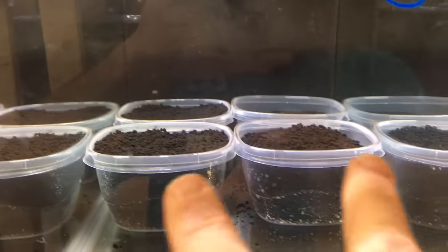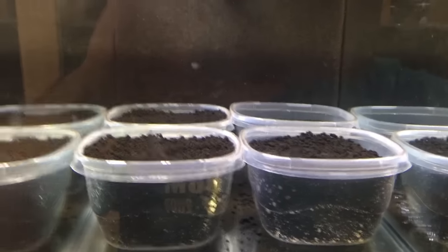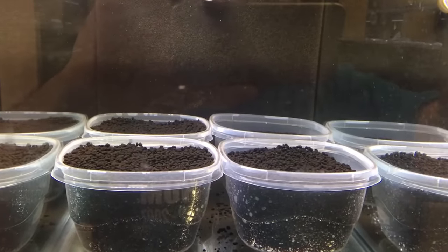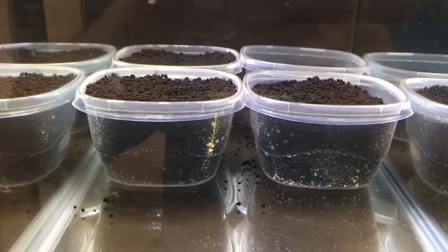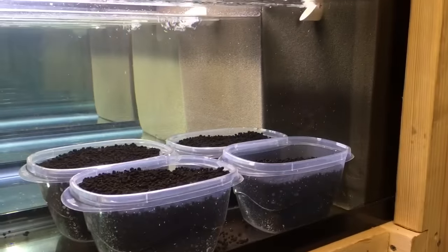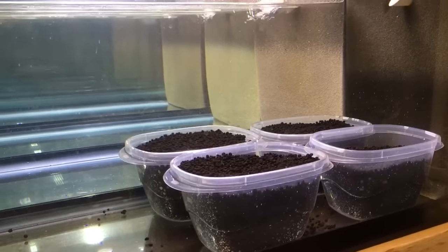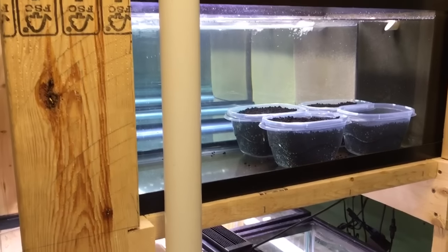I also have these Tupperware containers — that's a whole other story — but basically it's so I can do different plants, keep them separated, and move them around so they don't block each other from light. These are number-five plastics so they shouldn't leach anything; I've been running some in my other tanks without any problems. I'm actually getting shrimp in this tank tonight, so hopefully it'll be good from there. Hopefully you guys enjoyed the video — I'll continue to make videos on this project. Have a good week, later guys!